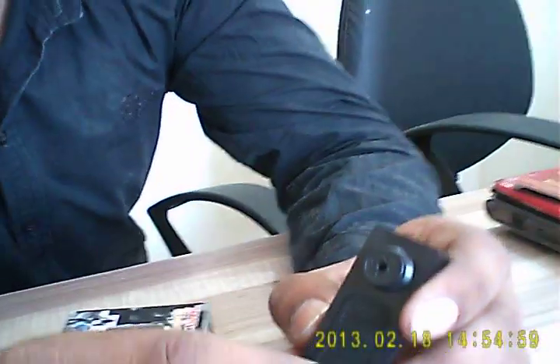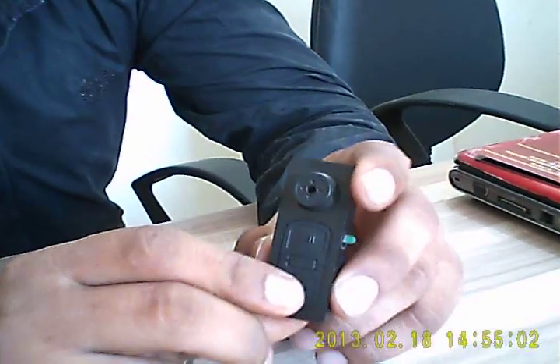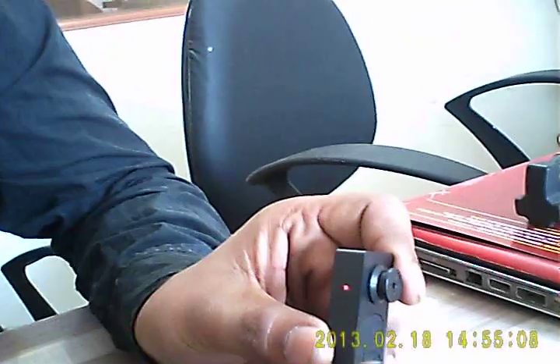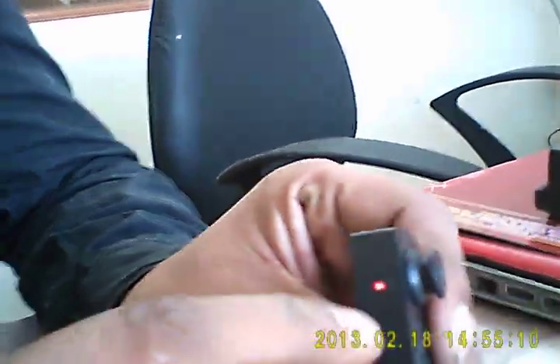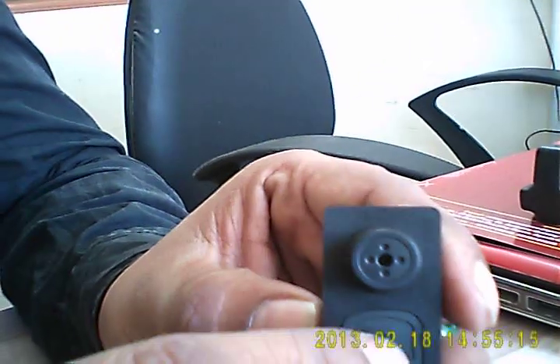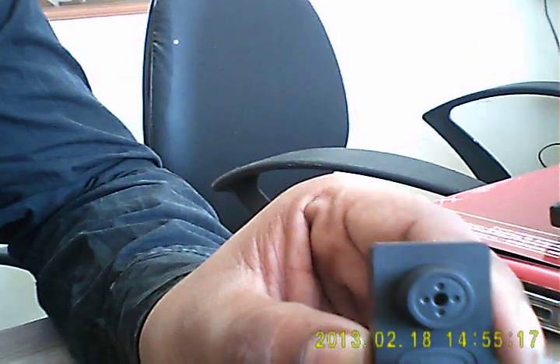How to operate this camera. First time, you have to press the button. Violet and red light will appear on screen. Then press the button again.